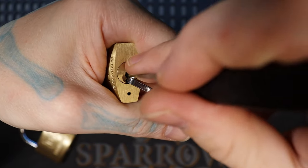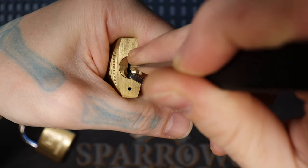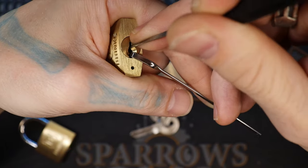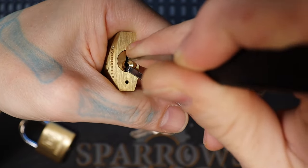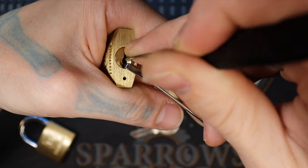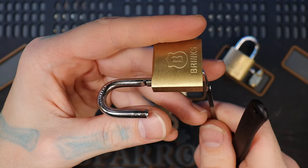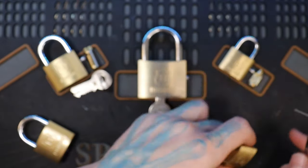There's pin 1, we have 3, 1. There's our open. So you can hear it — nice audible clicks. This one I can tell has tough biding in it.